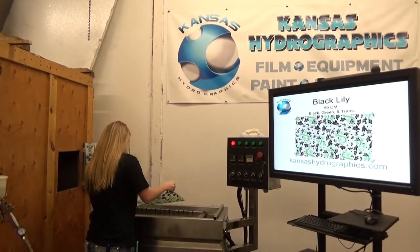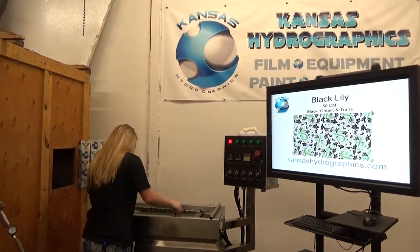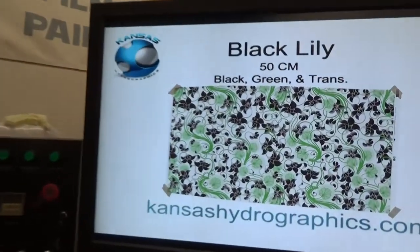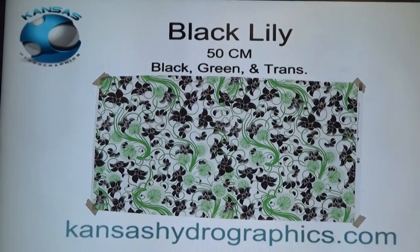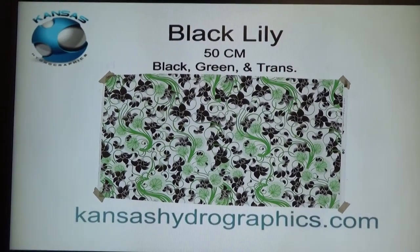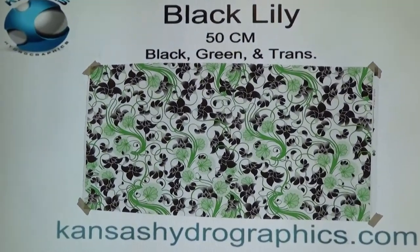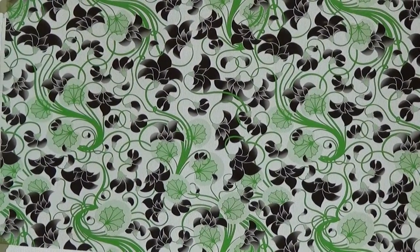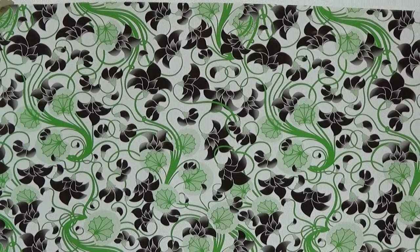Hi guys, it's Katie with Kansas HydroGraphics. We're here to show you our black lily print. It is a 50 centimeter pattern. It's black, green, and transparent.